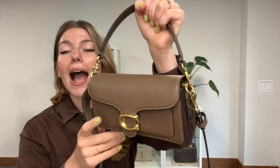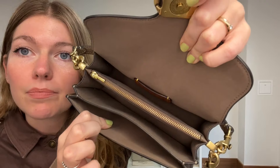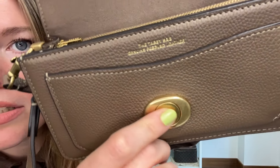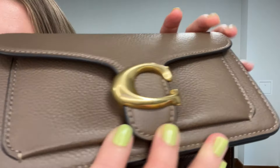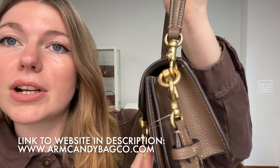Condition-wise, it is amazing. Exterior and interior are absolutely perfect — there's nothing to show you on these, they look amazing. Good as new — I really do think this has barely been worn. There is a little bit of wear on the hardware, mainly on the bottom press fasten, and you can see just a little bit of scratching to it. On the C, there's a teeny tiny little mark there, but it is really hardly visible at all. So that's the only reason why it's not excellent throughout, but other than that it is just absolutely perfect.